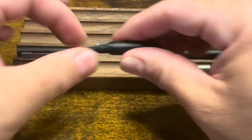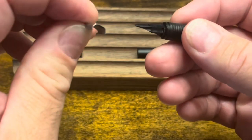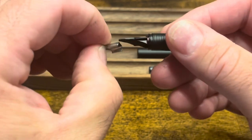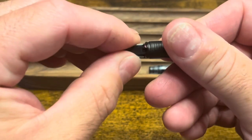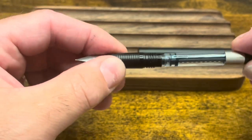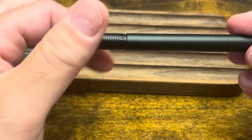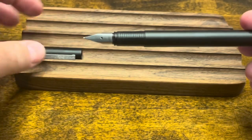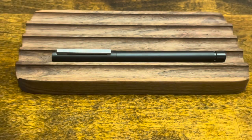To reassemble, grab the section and the nib. The nib has two fins that line up with rails on the section — you line it up and push it in place. Then we have the converter that goes on the back, followed by the barrel that screws in, and lastly, the cap. And now we're ready to ink up.